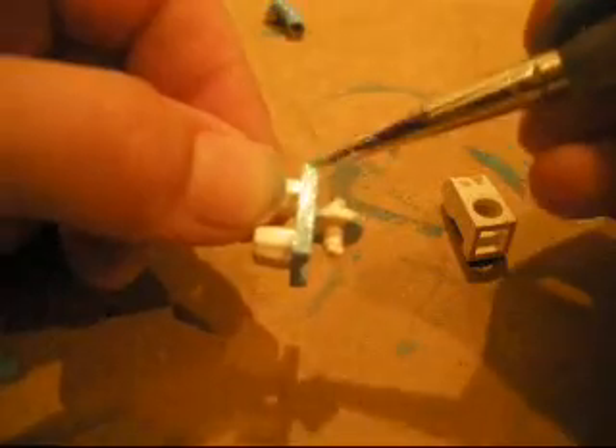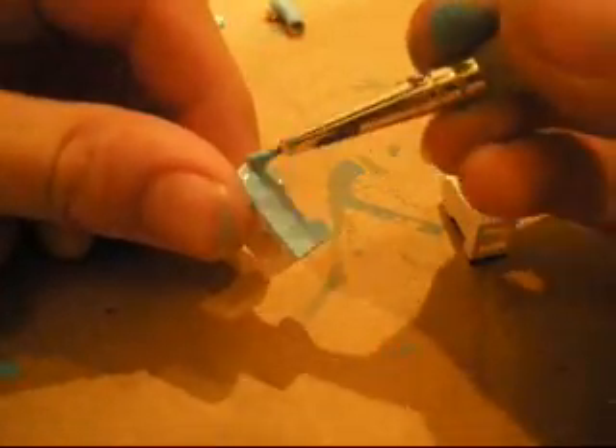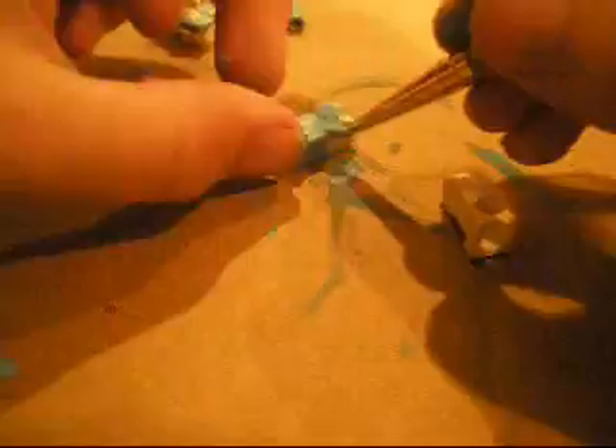Make sure you get the insides of the hands too. Now you will be painting the legs in that little holder for the legs.